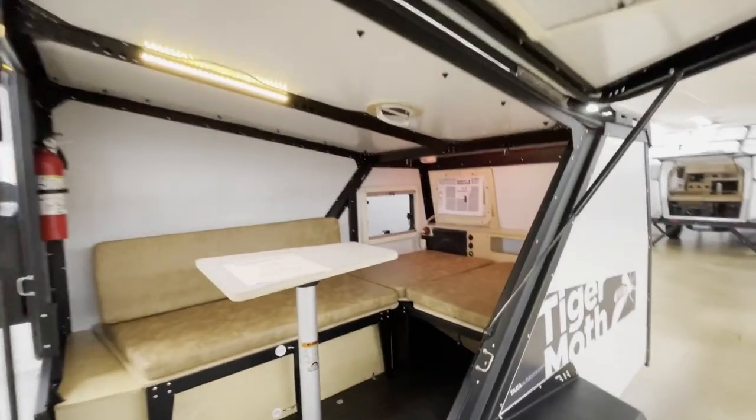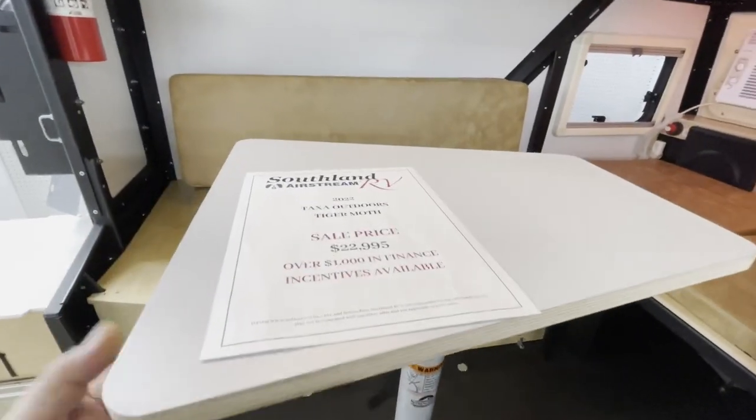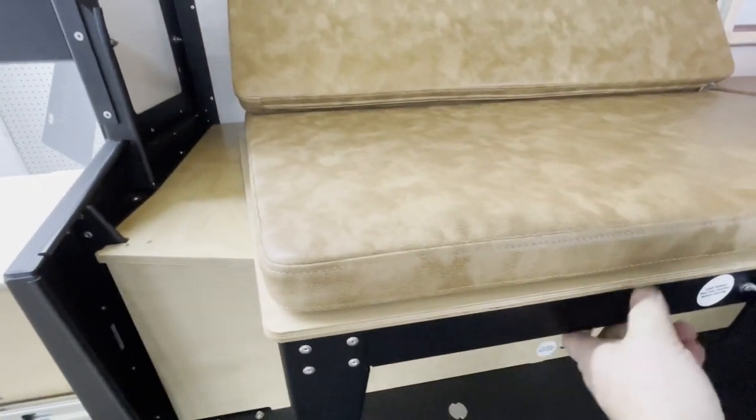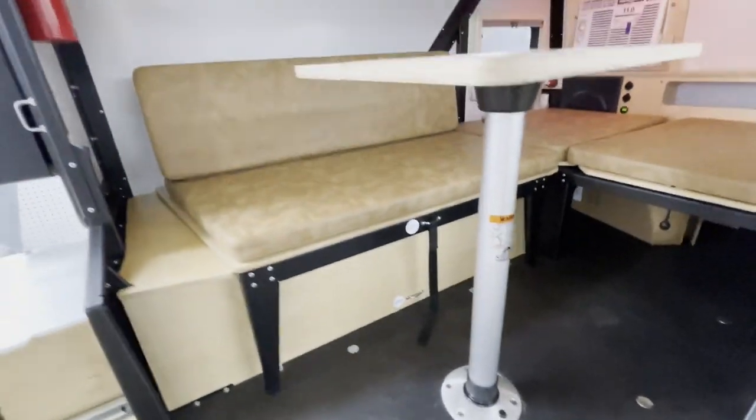As far as the interior space, you've got a little table — you take the table out, and this guy right here slides out to create more sleeping space.